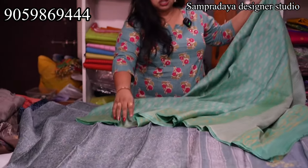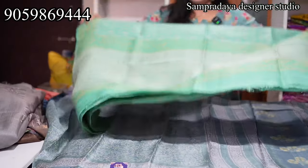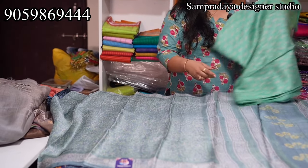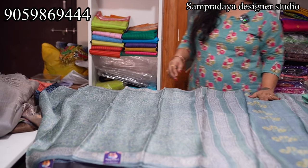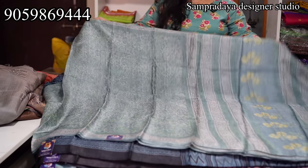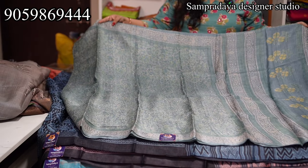Take a screenshot and send it to us on Sampradaya Designer Studio. Panchi sea green color combination — the price of the saree is ₹7,150 with 5% off and free shipping all over India. Grey and green combination is also ₹7,150 range.